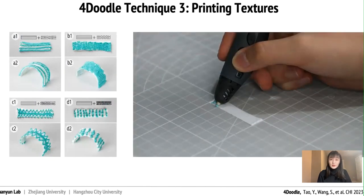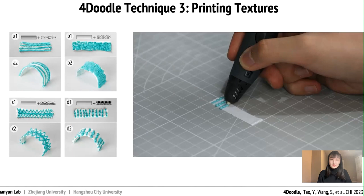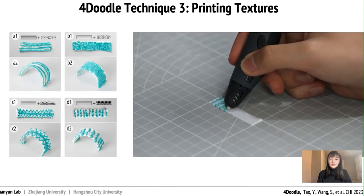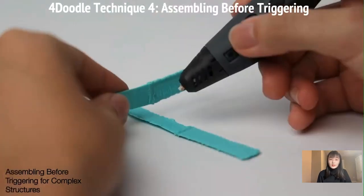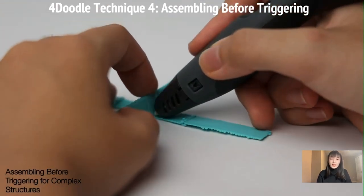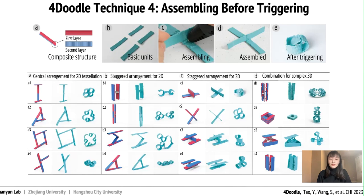Texture is always an integral part of handcrafts and plays an essential role in human tactile perception. 4Doodle provides a way to freely draw texture, similar to oil brush strokes on 3D surfaces. The arrangement design of bilayer transform-capable flat strips includes a complex structure in 3D spaces, providing a fundamental way to create geometric aesthetics. We utilize the composite structure of these strips, as shown in the figure, to produce a shape library by assembling these strips.